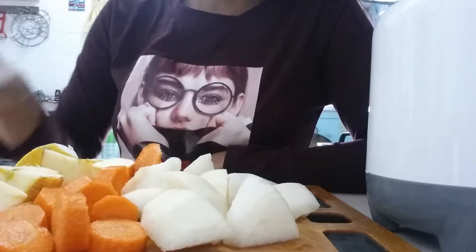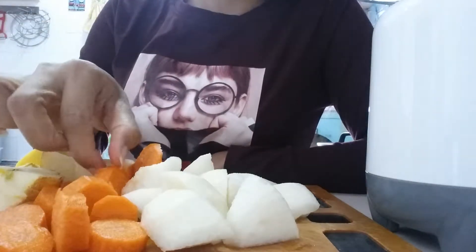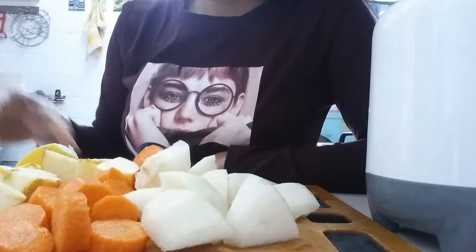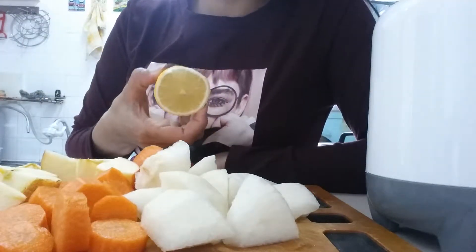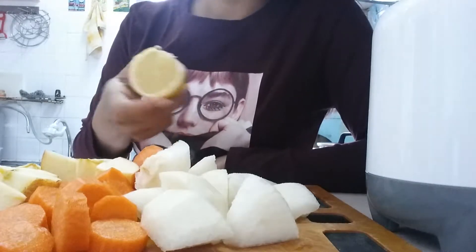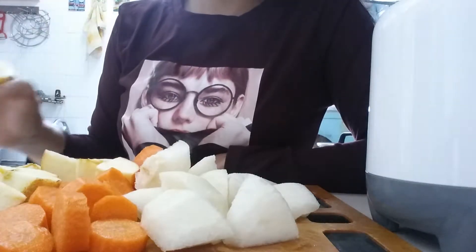Our ingredients are apple, carrot, beet, and half lemon. Okay, let's start!